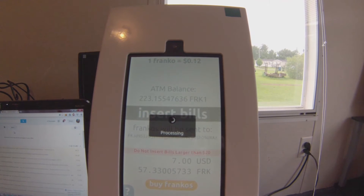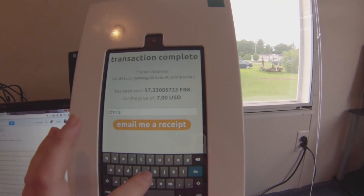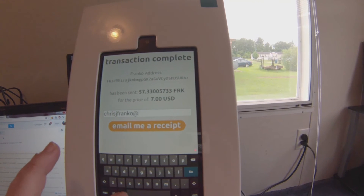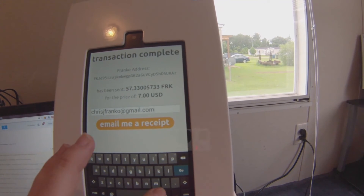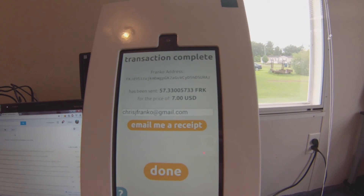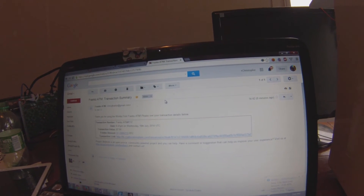Processing. Ta-da! Let's put my email in. Email me a receipt. Is the email sent yet? There it goes. Let's read some of this transaction somewhere.